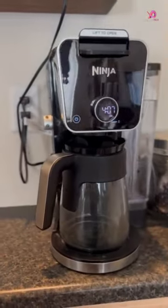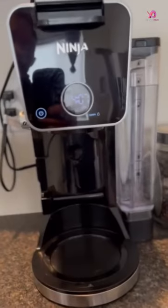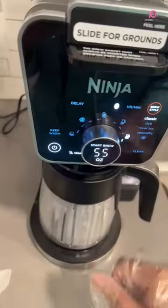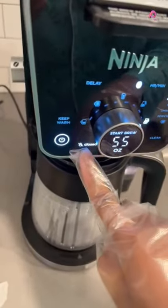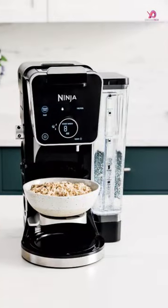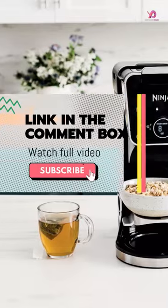One great feature of this coffee maker is its variety of brew sizes. Whether you want a small cup, travel mug, or even a full carafe, there are nine different ground brew sizes. The four traditional pod brew sizes give you even more flexibility in finding the perfect serving size for yourself or your guests.